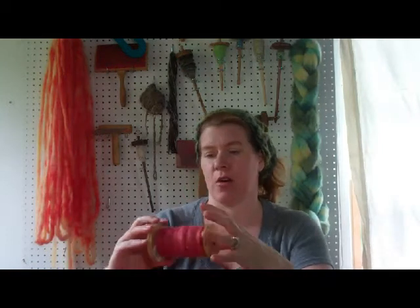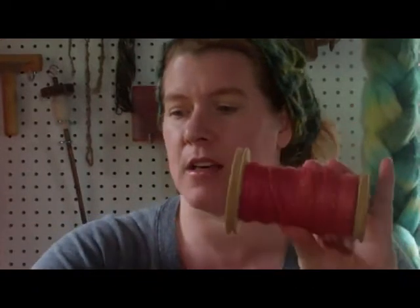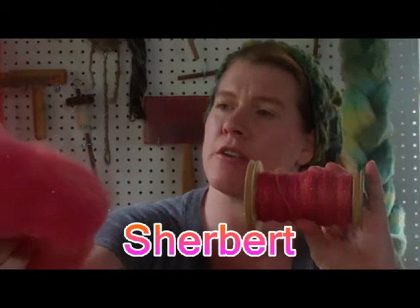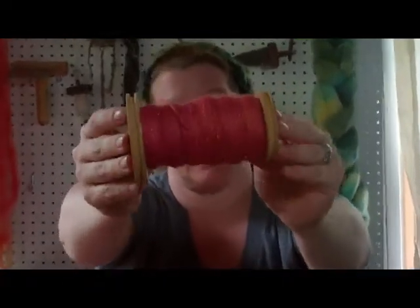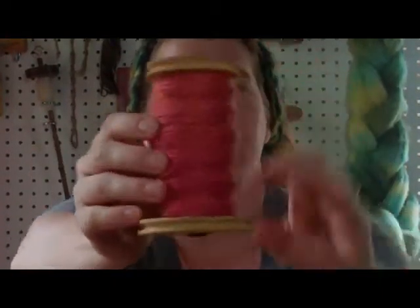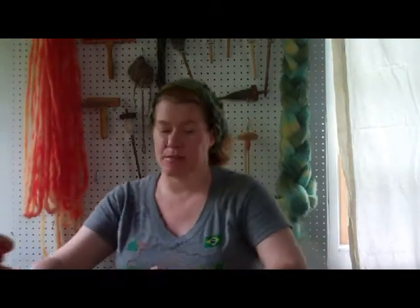I did some spinning this week but not a whole lot. I started on one of my other colorways — this is the sherbet colorway. The wool is done in pink, the mohair in orange, and the fire star in yellow. It reminded me of sherbet ice cream, so that's how the name came about. It's spinning up quite nicely — I got one ounce spun up on this bobbin and I can't wait to see how a four-ply looks, because that's my plan.